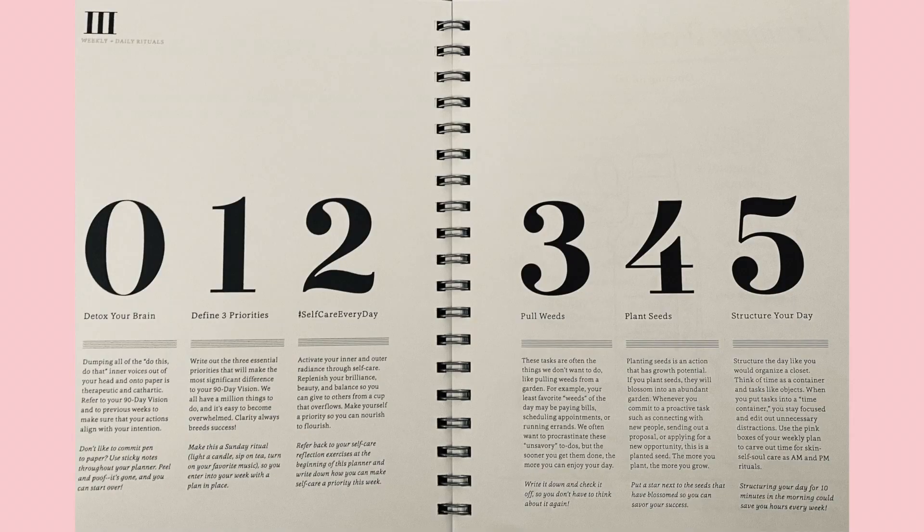All of those things will hopefully help me get to my next goals. The next page is something I really love — it goes through six different things in order to achieve your goals, and that's actually how the weeks are structured as well. It goes through: detoxing your brain, defining priorities, doing self-care every day, pulling weeds, planting seeds, and structuring your day.